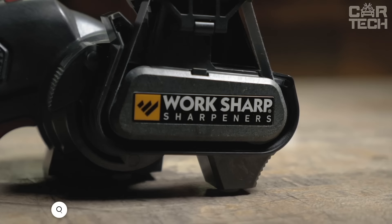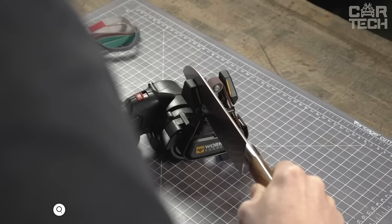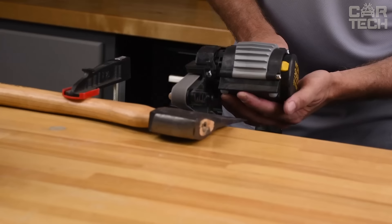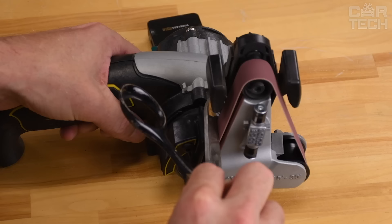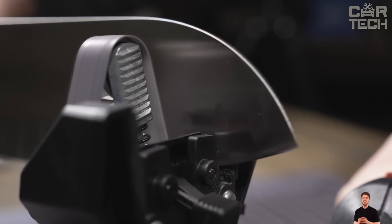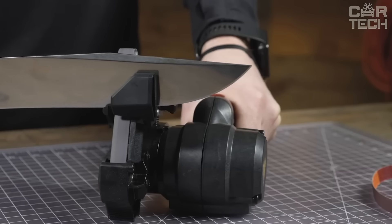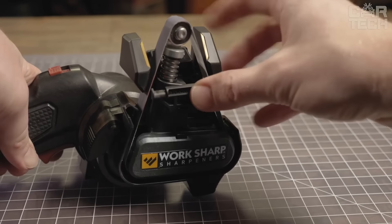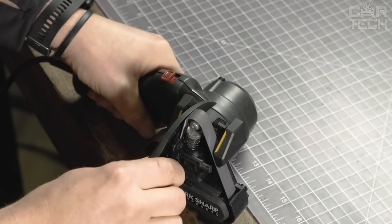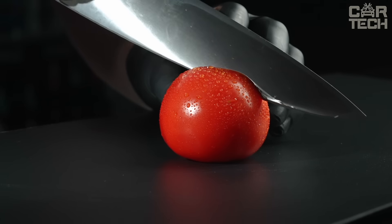The Work Sharp MK2 Electric Sharpener has flexible belts for sharpening — technology used by professionals. The belts adjust to any blade, whether a kitchen knife, pen knife, or even a lawn mower blade. It has a special sharpening guide that ensures the right angle every time; you can quickly switch between 25 degrees for hiking knives and 20 degrees for kitchen knives. The sharpener is equipped with a two-speed motor: at low speed for gentle knife sharpening, and at high speed for axes or lawn mower blades. The edge guide supports the knife all the way to the tip and can be quickly removed for special blade features.